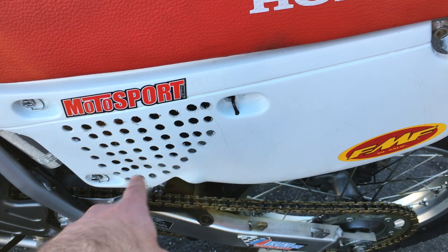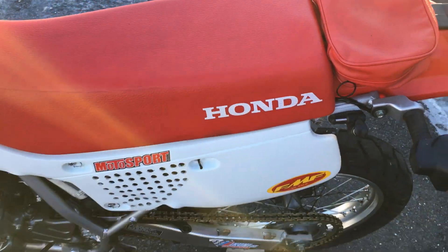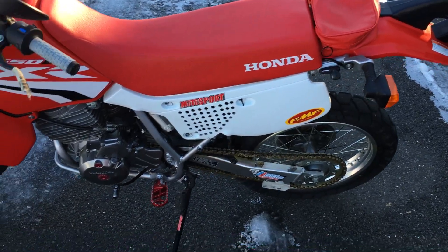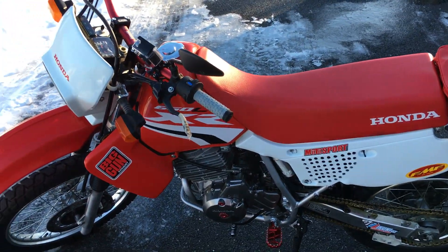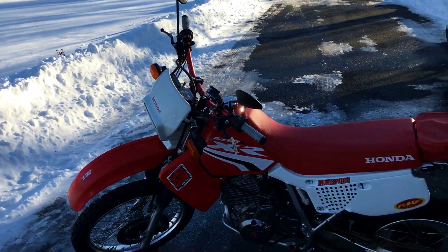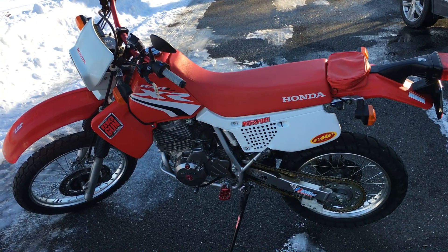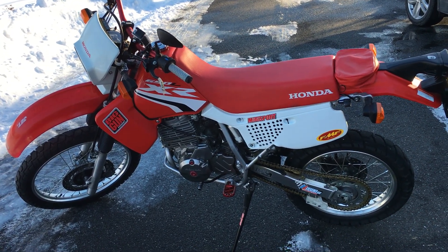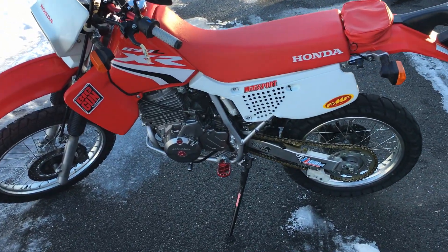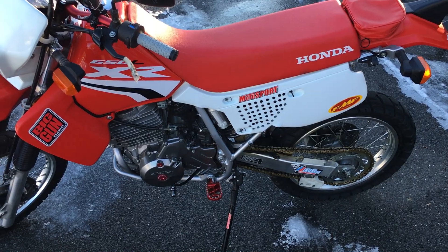You can see I've got holes drilled in here — that's because of the battery mod. We've got a lithium-ion Antigravity battery sitting in the top of the airbox. That was one of the things that bothered me most when I got this bike — the battery box on the back was so ugly. I mean, who leaves that there? That is like the ugliest thing in the world.